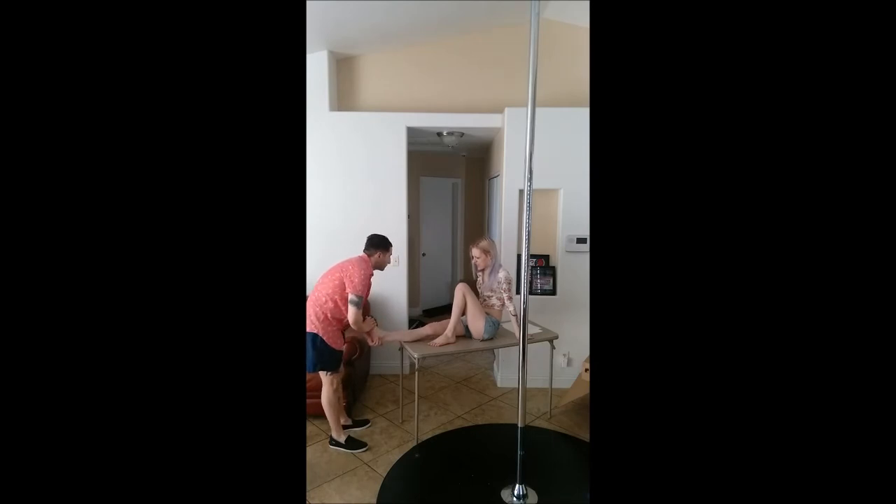Does that hurt? Yeah. Okay, so it's not an eversion injury. Does that hurt? Yeah. I suspect it is an inversion injury, as there was a loud pop.